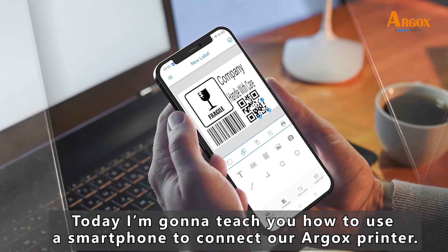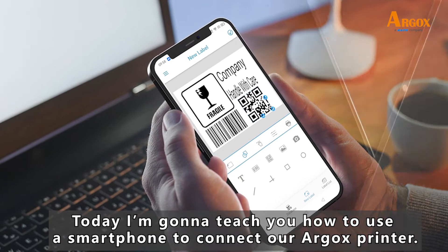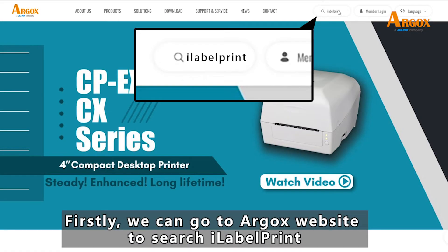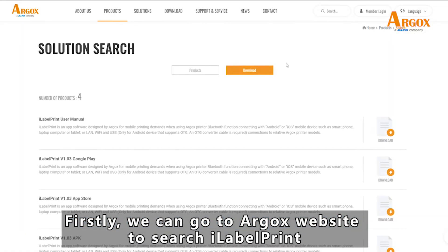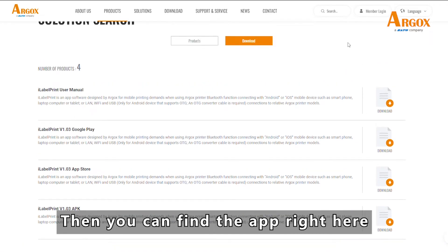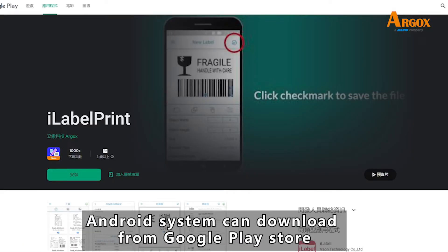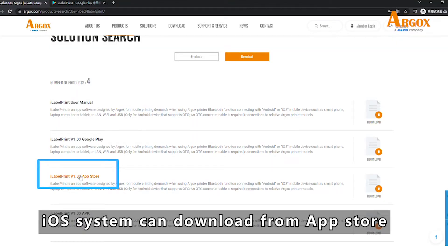Hi everyone, today I'm going to teach you how to use a smartphone to connect our Argos printer. Firstly, we can go to the Argos website to search iLabel Print. Then you can find the app right here. Android system can download from Play Store, and iOS system can download from App Store.